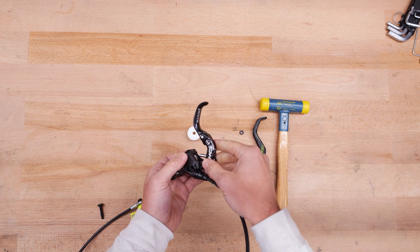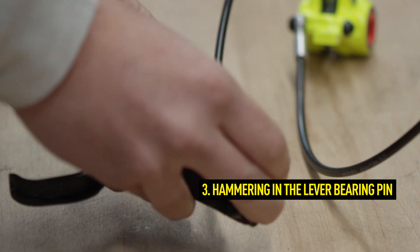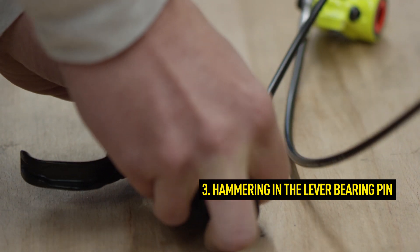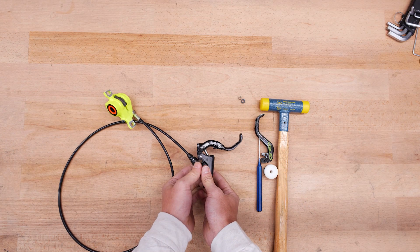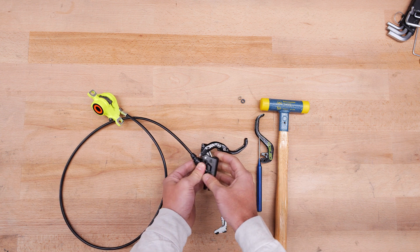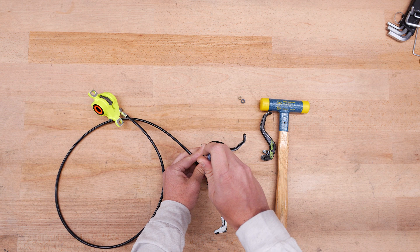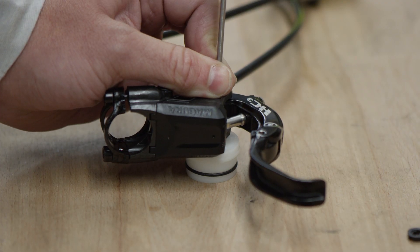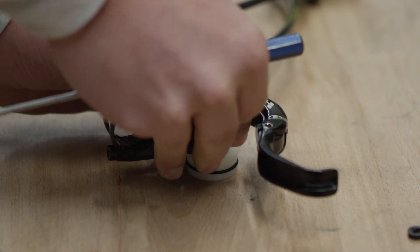Make sure that the openings are aligned one above the other. Now push the bearing pin through the master again. Use a hard surface to secure the lever blade. To bring the bearing pin into the final position, place the master on an underlay and strike the lever bearing pin, first with the hammer, and then finally with the punch. Now check whether the lever bearing pin is flush with the housing on both sides.